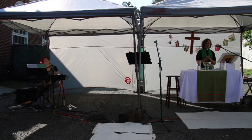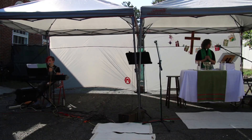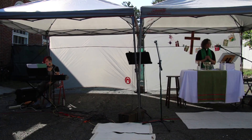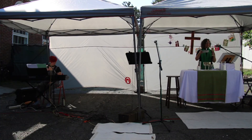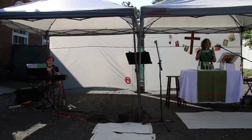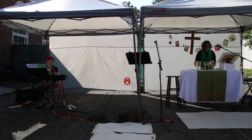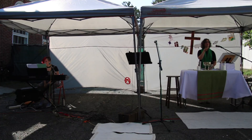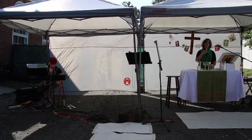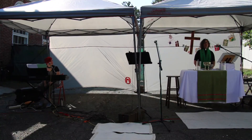These are the gifts of God for the people of God. Take them in remembrance that Christ died for you, and feed on him in your hearts by faith with thanksgiving. All those who are baptized and following Christ are welcome to receive communion. This morning we are going to have three stations — one in the back and two up here in the front. If you need a gluten-free wafer, come to me — the woman in green — I will be standing on this side. I invite you all to come.